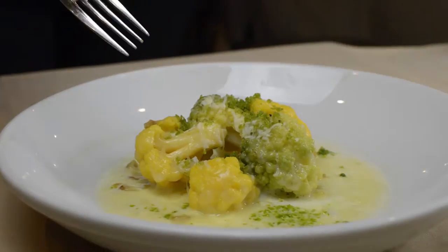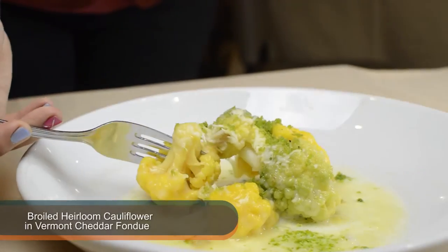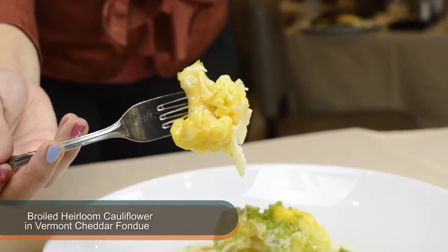So you get all those flavors into one bite. We order the mixed color cauliflower, so we use a combination of green and yellow cauliflower. And then we actually make white cheddar fondue with roasted garlic and a little bit of cream.